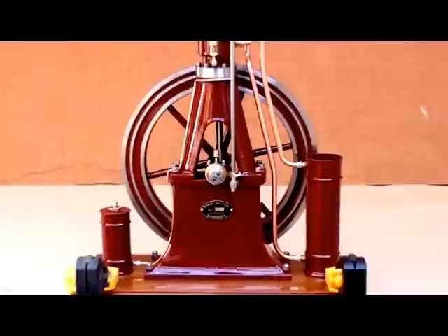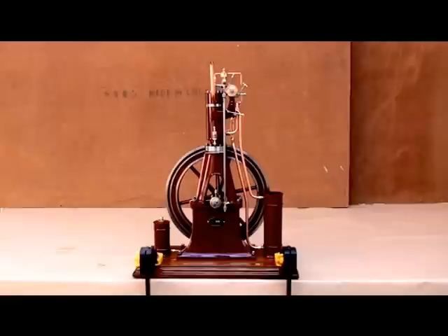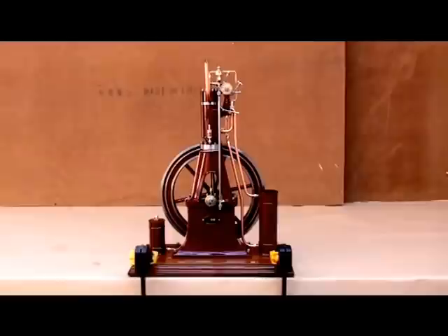This is my latest built engine, a one-cylinder, vertical, so-called A-frame diesel engine, like the two other engines I built earlier.